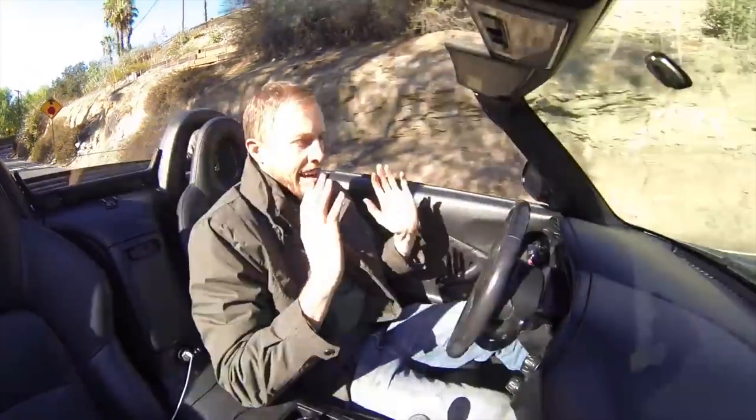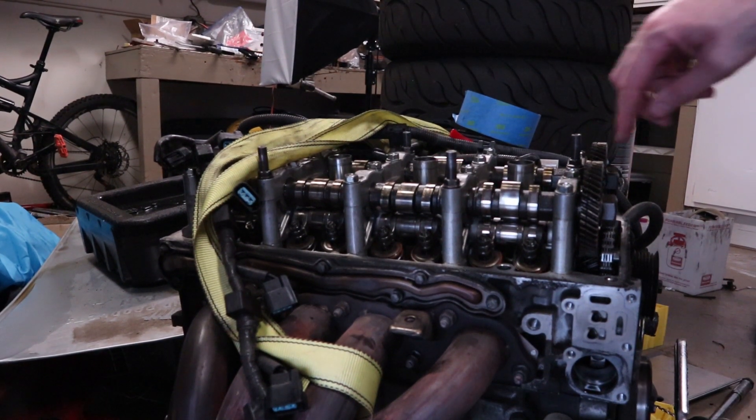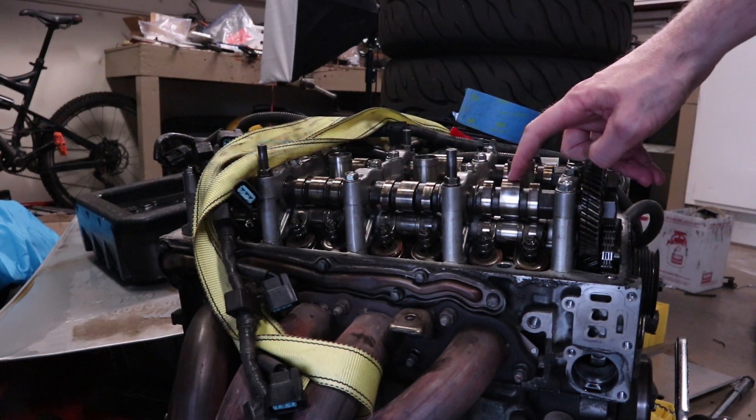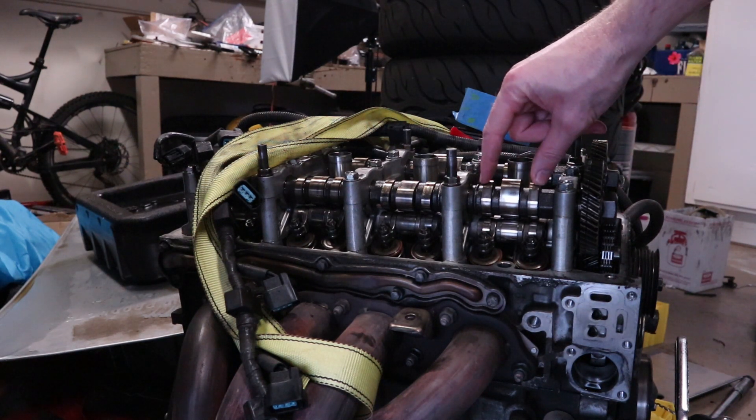So if I go around here and hit VTEC — it's pretty simple actually. If you take a look inside the engine, you'll notice that there are two different camshaft profiles. There's this larger one with more lift and more duration, and then there are these two outer smaller ones.